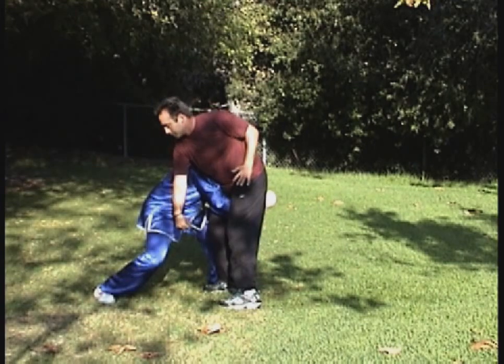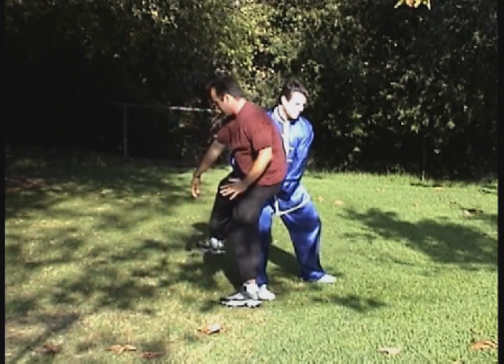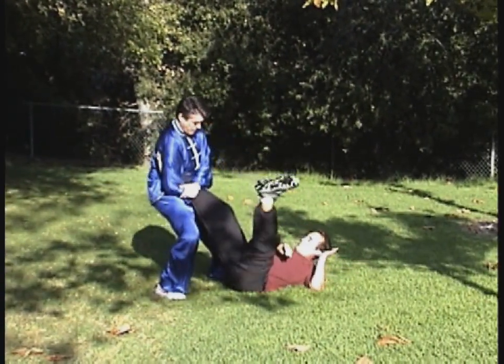Now I'm going to show how to do a takedown. Notice how I use the step behind and just follow through. You don't have to do this quickly — the more patience you employ, the better. And here I'm showing a foot lock.